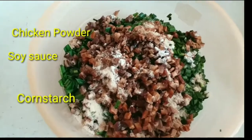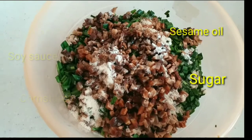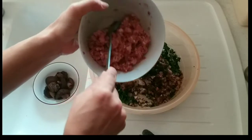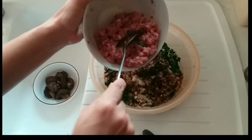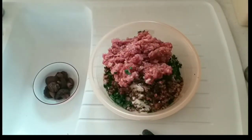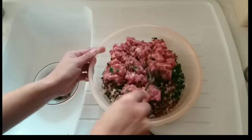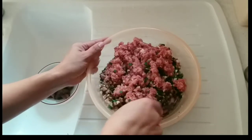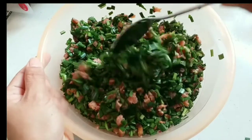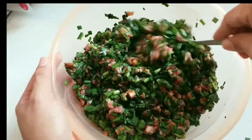So we have to mix the vegetables and the mushroom together. Add chicken powder, soy sauce, cornstarch, sesame oil, and sugar. Then we're going to add the marinated pork. Make sure you mix it well so the vegetables and the meat are evenly distributed when we add it into our dumpling.